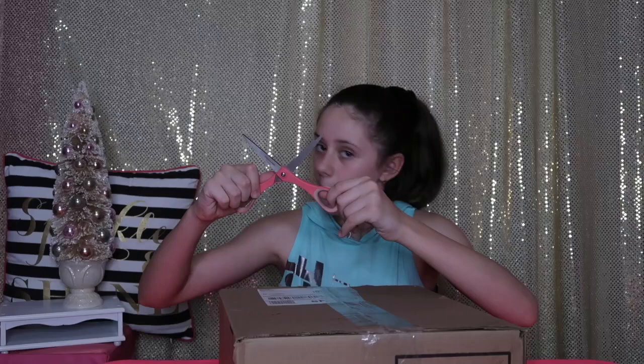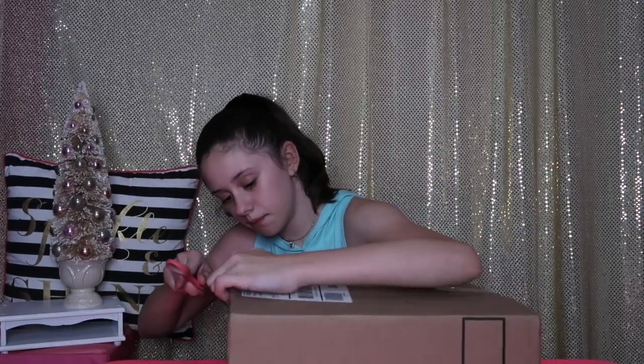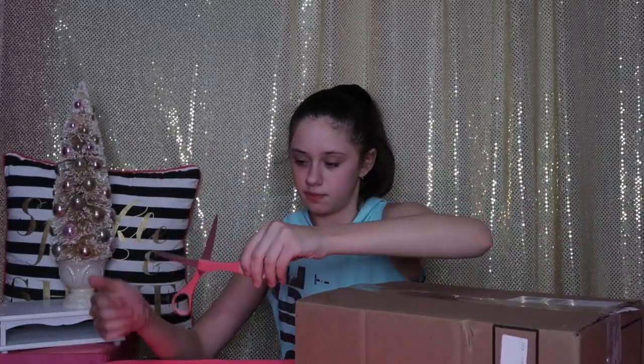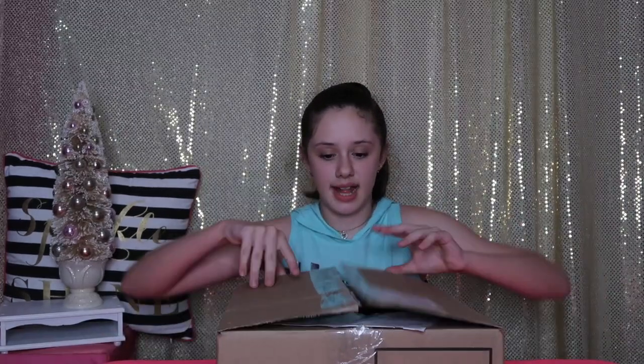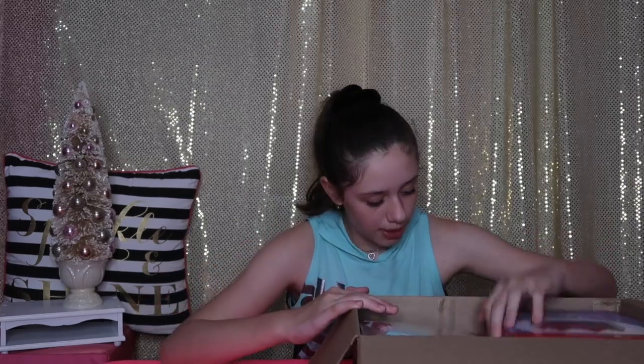I need to cut open the package. So right here I just have my invoice of everything that I got in this package. So let's place that right there. Continue opening up the package. First thing on the top is this American Girl catalog that you always get whenever you order in the mail. That's all the papers I see on the top. And let's get started into our package.